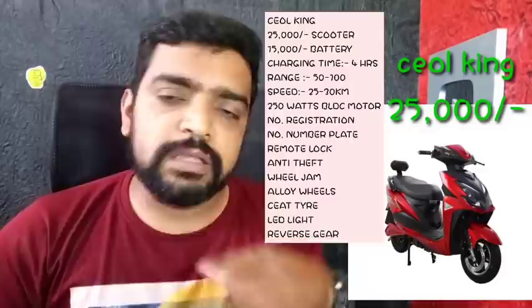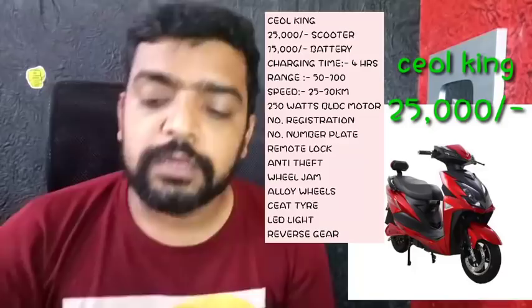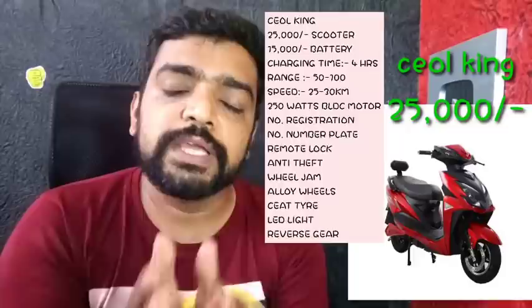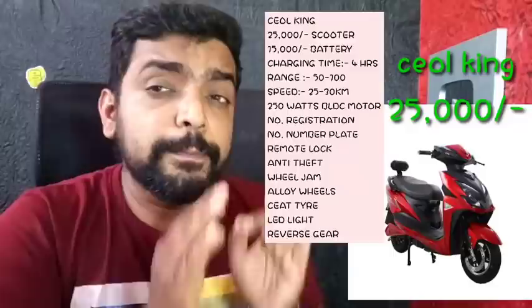This car has a speed of 30 km/h. The range depends on the battery, which is smart. The company is CEO King — this is a Delhi-based company. If you have a supply, it will be available in the description. You can use the whole bike model.